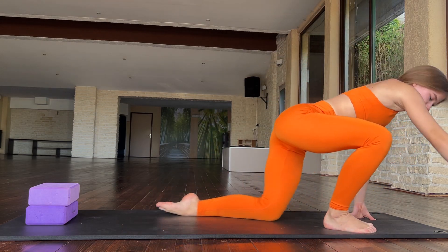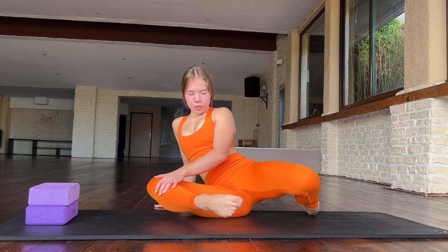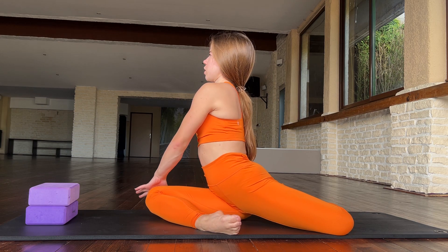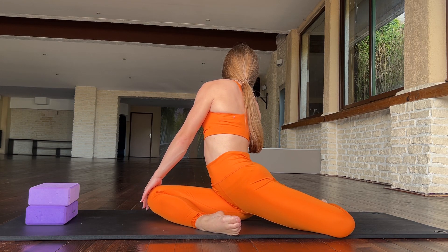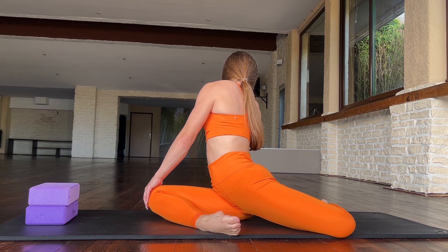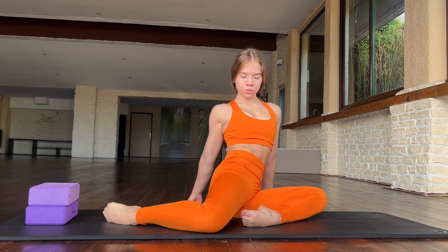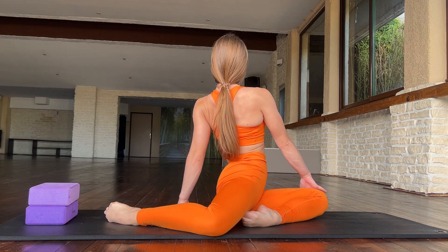Great job. And now relax a bit — just sit in this position and turn your body. Good. And turn your body on the other side.